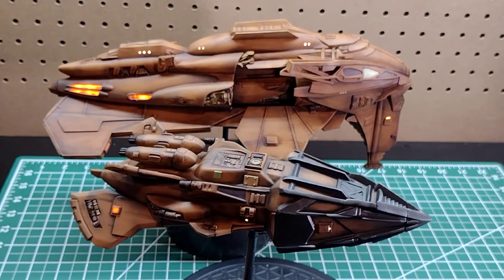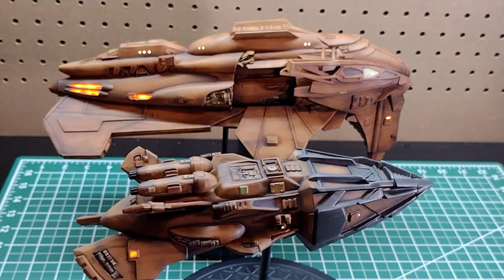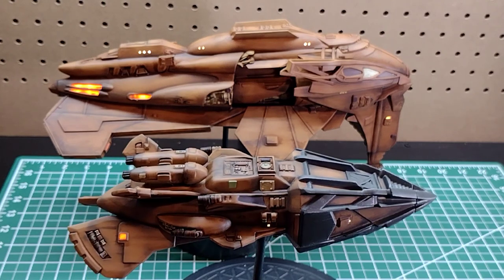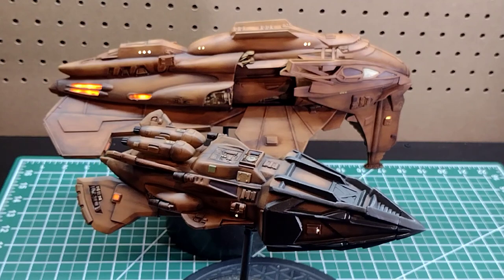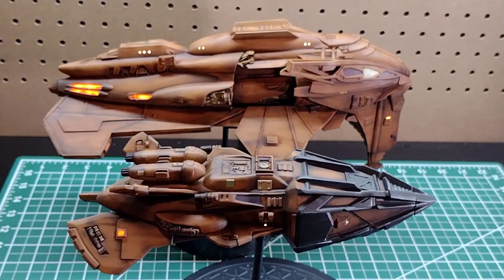It was a fun project. I enjoy these old model kits — even though they're a lot of work, I think they help develop skills, and if you spend the time and add a little extra, they come out looking really nice. Anyway, thank you for joining me — until next time, everybody have a good one.